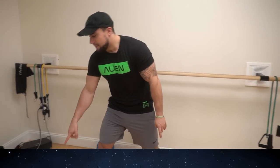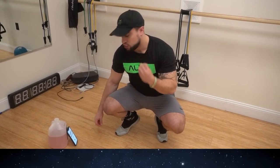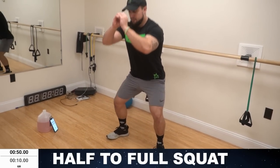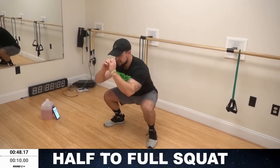Now let's blast these legs together, aliens. Get fired up — this is gonna be brutal. I'll have my timer ready. 50 seconds to begin with. We'll be starting with the half to full squat. Come on, 3, 2, 1, go. Pulse it, then all the way up. Speed — as many as you can in the 50 seconds of high intensity.